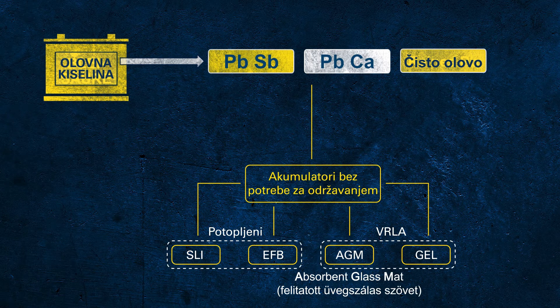AGM stands for absorbent glass mat, which indicates the main technological difference to a flooded battery. In this kind of battery, the electrolyte is no longer free but fixed, absorbed in a glass mat separator. Each cell of an AGM battery is sealed from the environment and equipped with a separate valve to release potential unwanted overpressure, avoiding permanent damage. This construction and function principle provides higher performance and reliability than a flooded battery ever could.